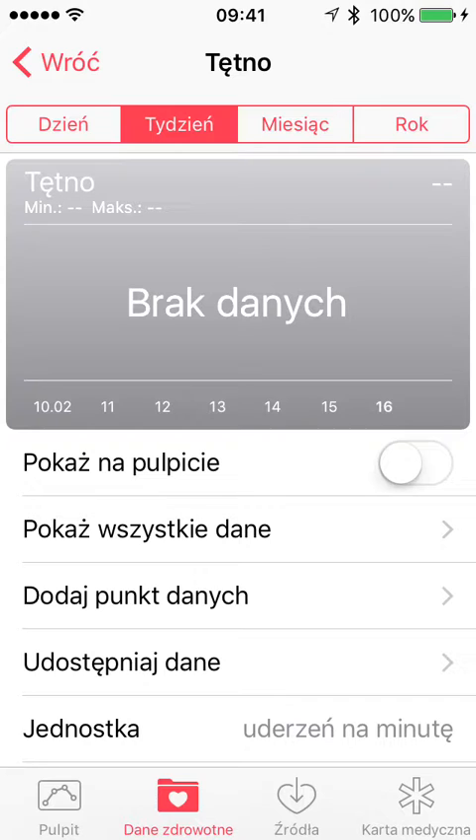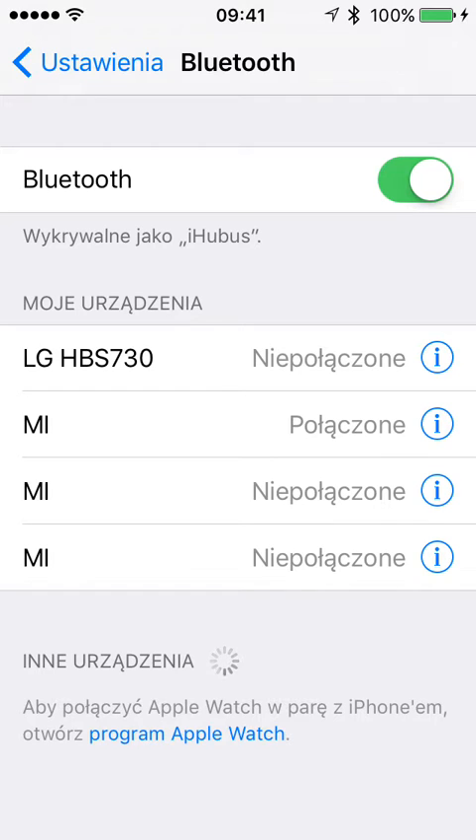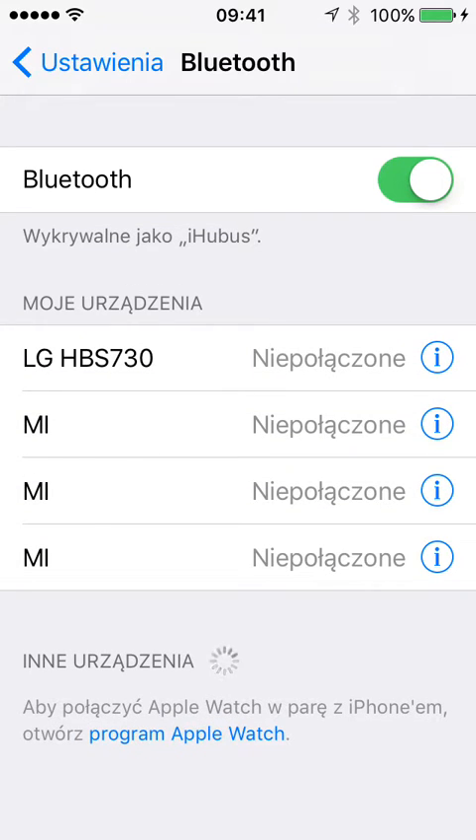So what you have to do now — as you can see, it's in Polish, but just to show you that it works — I have Apple Health opened. Now, switch to Settings and go into Bluetooth, disconnect everything, then connect again and wait until the Mi Band is connected.